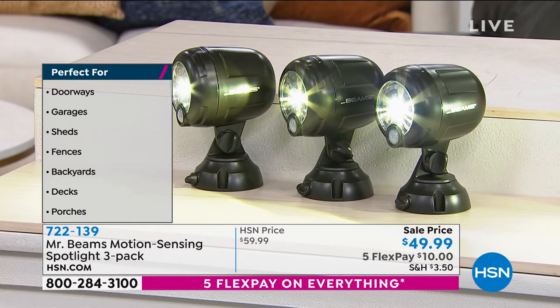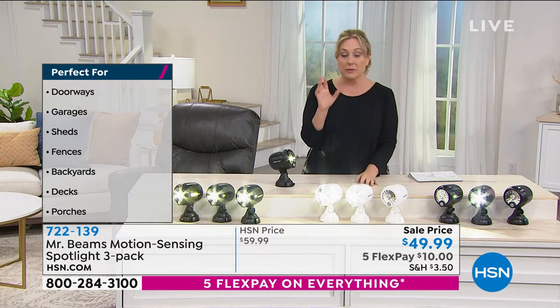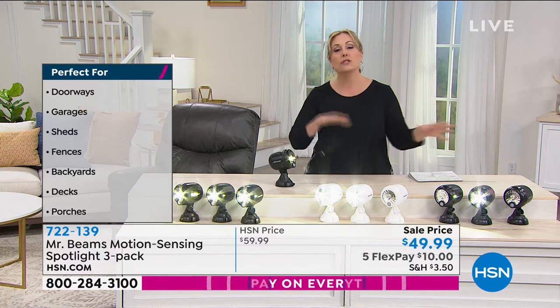Perfect for your doorways, your garages, a shed, your fences, backyards, decks, porches — wherever you want to put it. But the best thing about this is when you move, you take it with you.